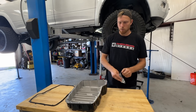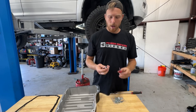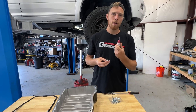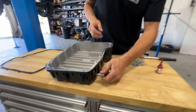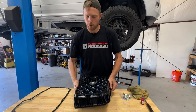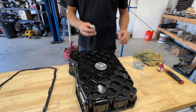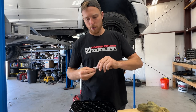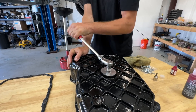Now we're going to get the pan ready for install. We've got one little temp sensor bung to install — we're going to throw some 545 thread sealant on there. You can use thread tape or whatever suits your fancy, just something so it doesn't leak. Now the drain plug — this one has a nice o-ring so we don't need thread sealant, but we'll put a little red assembly lube on it just so it doesn't go in dry.